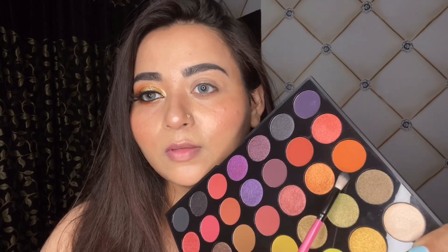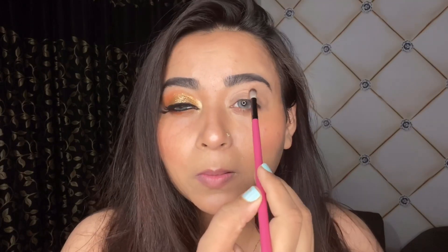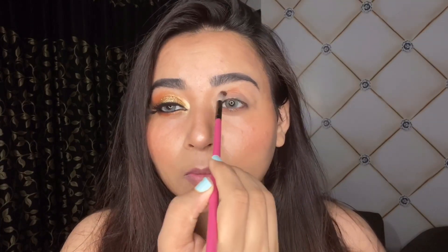Here you can see I have already done one eye and of course you can see the difference. This is the palette that I am using currently — this is by Anmoffy — but the shades that I am choosing are really simple. The first one is an orange color and you have to build this color in your crease.